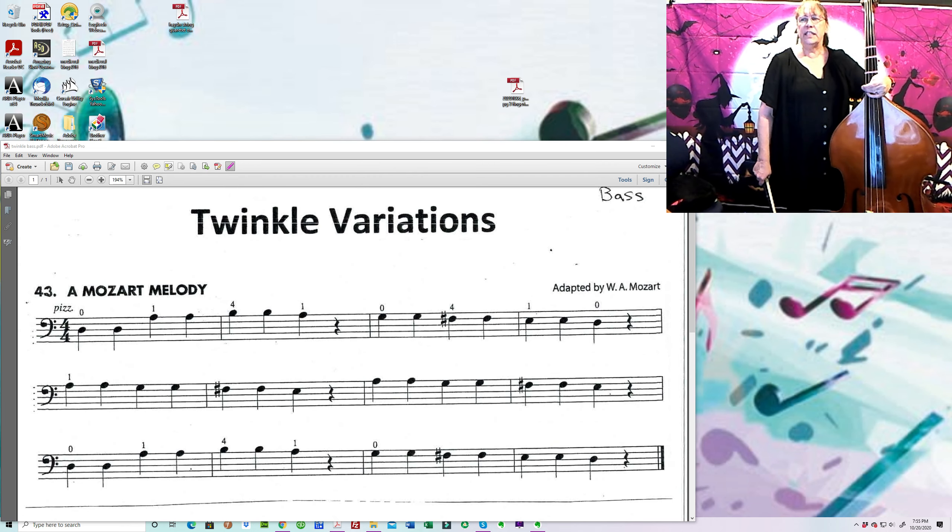Hello, bass players. It's Ms. Gretchen here. Today we're going to look at number 43 in your book. That is called A Mozart Melody. Many of you are going to recognize this also as Twinkle, Twinkle, Little Star.